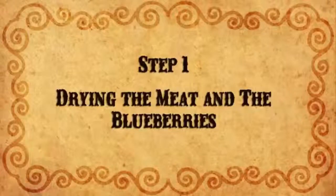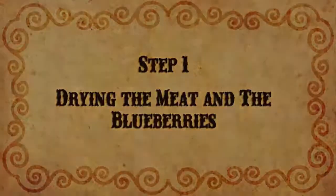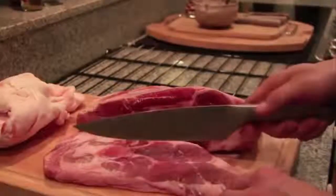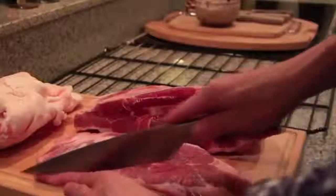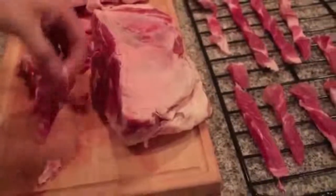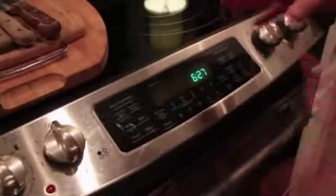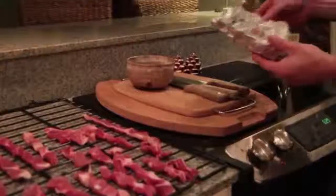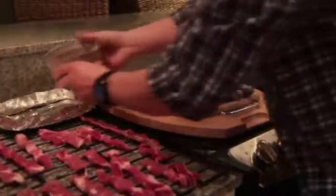The first step is to dry the meat and blueberries. Slice the meat very thin — you can use a very sharp knife, or keep the beef in the freezer a few hours before slicing. If you don't have a dehydrator, set the oven to the lowest possible temperature, around 130 degrees, and put the strips of meat directly on the rack. Place tin foil on the side of the rack and spread the blueberries out to dry with the meat.